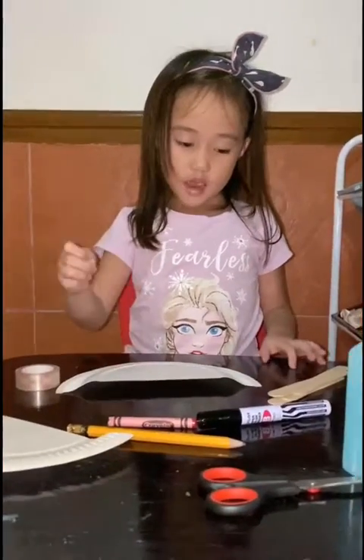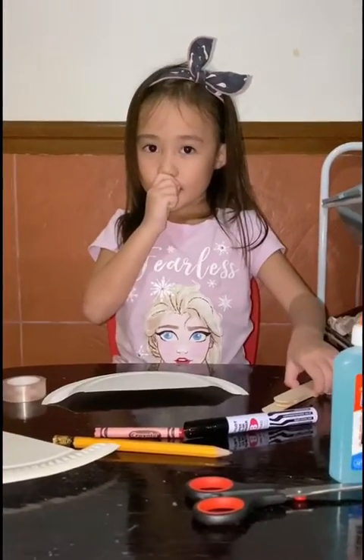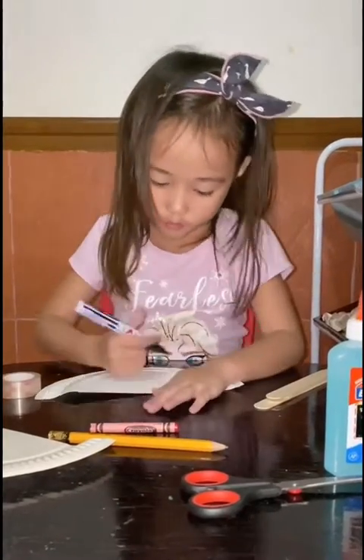Guys, today I'm going to make my paper face. I'll do the mouth first.